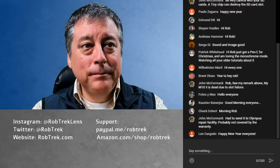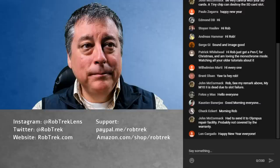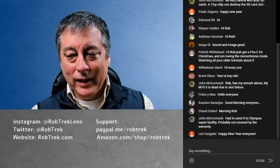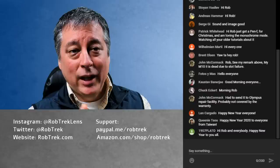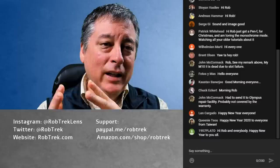As always, the live streams are about answering questions and supporting any questions about Olympus cameras, lenses, and Olympus Workspace — and just hanging out with like-minded individuals who enjoy photography in general, regardless of camera brand. I just happen to be in love with Olympus, but I have several other cameras too, as many of you know.